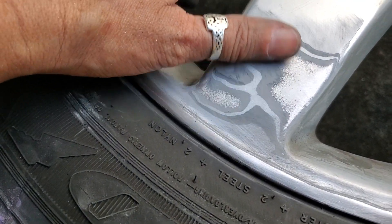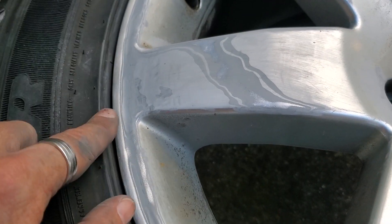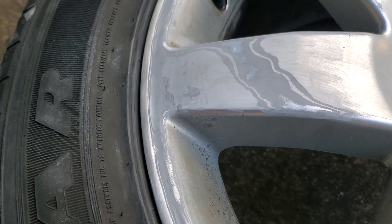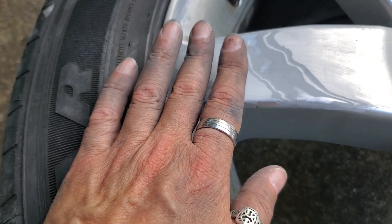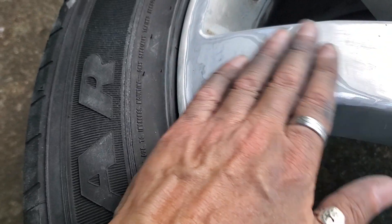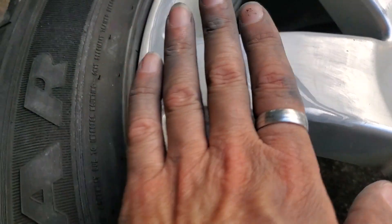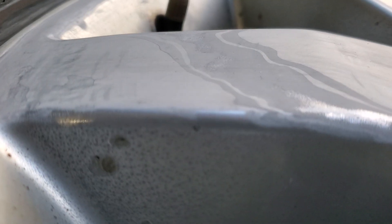The flap wheel helped get the bulk of the paint and powder coat out of the way. The damage was too aggressive for just that little flap wheel, but it worked well on the flat surfaces. If you used a barrel-style sander you'd leave a lot of divots and pits rolling around in there, so the flap wheel tends to be a little more gentle. I started with the flap wheel on the flats of the wheel wherever there was damage and took care of the bulk of that.